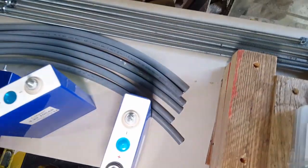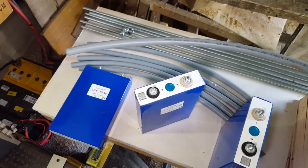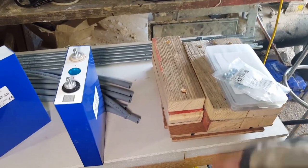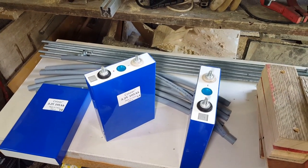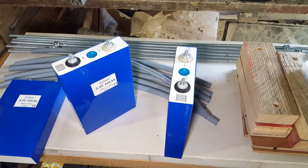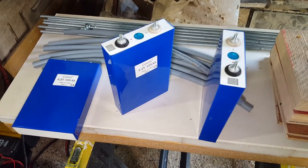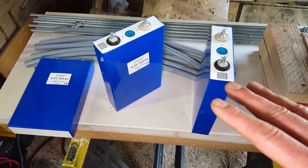I've got some threaded rod, some sleeves to go over the threaded rod so there's no chafing and no way I can short it out, plus a load of clamping blocks and end plates to give them a little bit of a squeeze. That is my next adventure. Hopefully everything goes tickety-boo and I don't burn this place down or electrocute myself. Then I've got to wire up the Daly BMS, which is going to be fun.